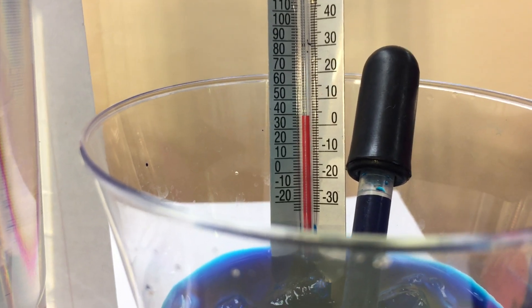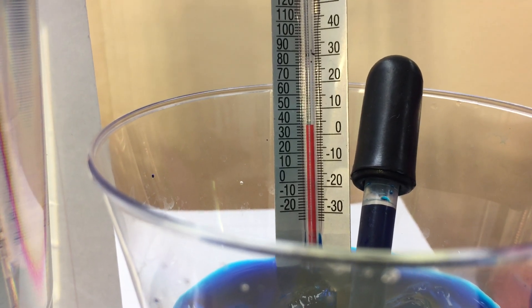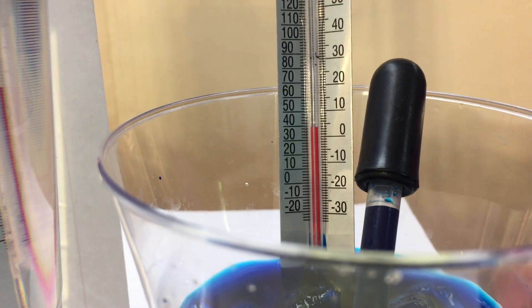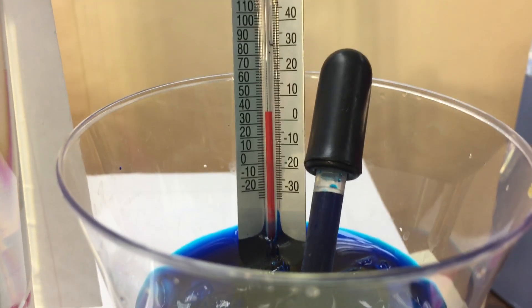So you can see the temperature of that. On the left is Fahrenheit, on the right is Celsius, and you can see it has ice cubes in there and blue food coloring.